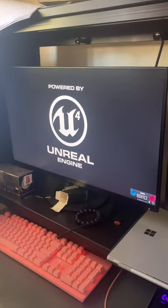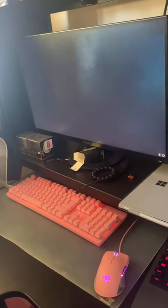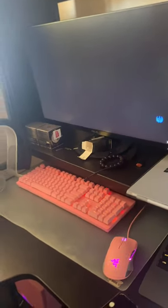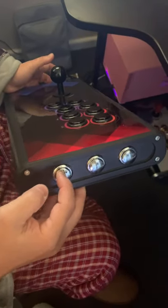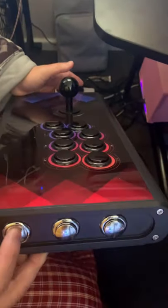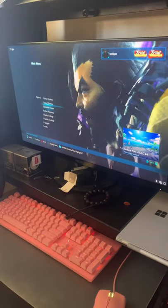Everything is working. This is the Start button, this is the Select button, and this is the Home button — which means if you're on PC you can use some functions here. Now let's go to button check.